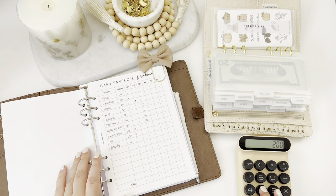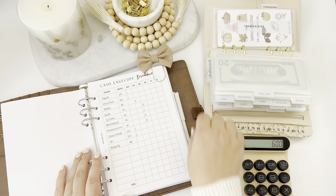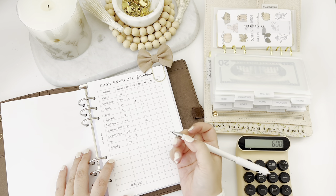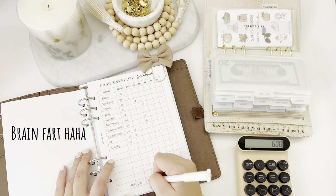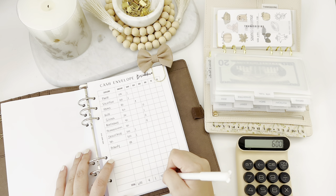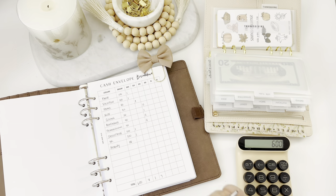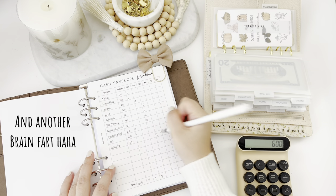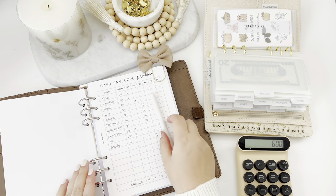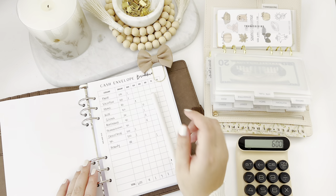Let me just calculate to make sure we have $600 — and we do. I'm gonna transfer this over to my bank teller cash breakdown and take out these denominations to stuff my envelopes. I forgot a $10 here — there we go. We should have everything we need. Thank you so much for watching today — don't forget to like and subscribe, and I'll see you in my next video!